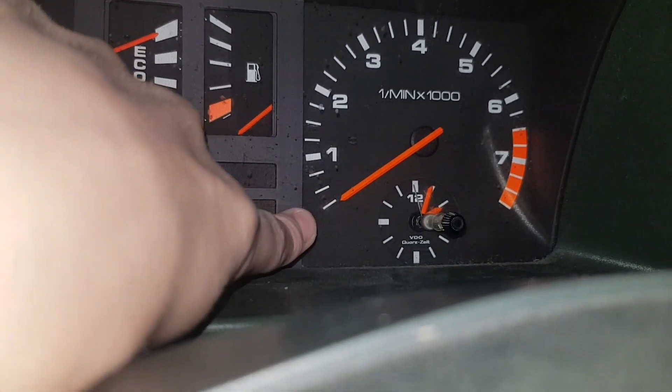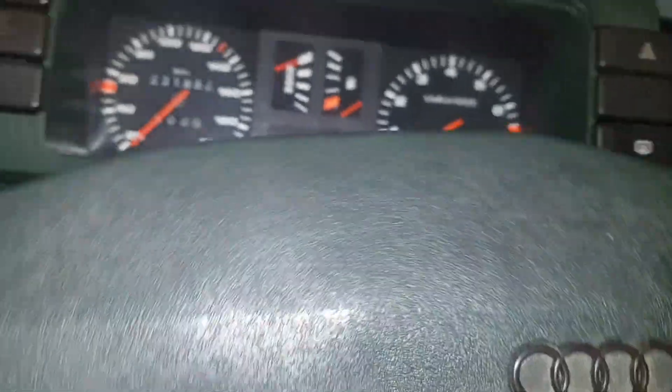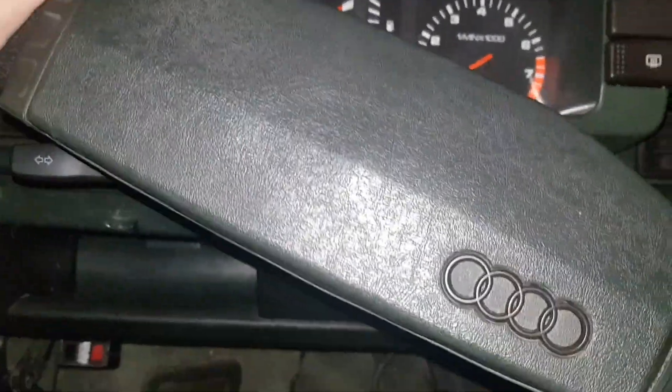And these are the revs. So we have the clutch, brake, and gas. And we have our steering wheel.